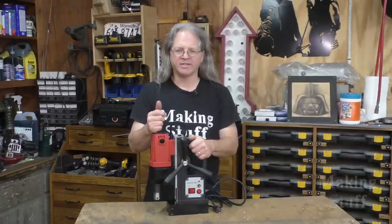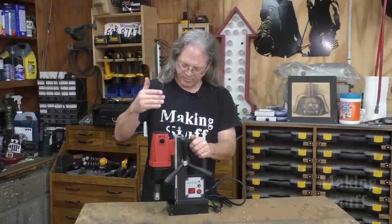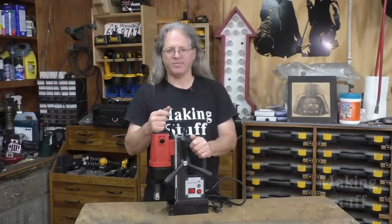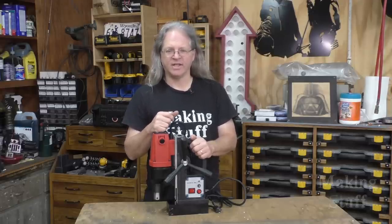Hey everybody, welcome back to another Making Stuff video. Today I am going to be reviewing this mag drill. It's the cheapest one that I found on Amazon, so let's find out if it's any good.